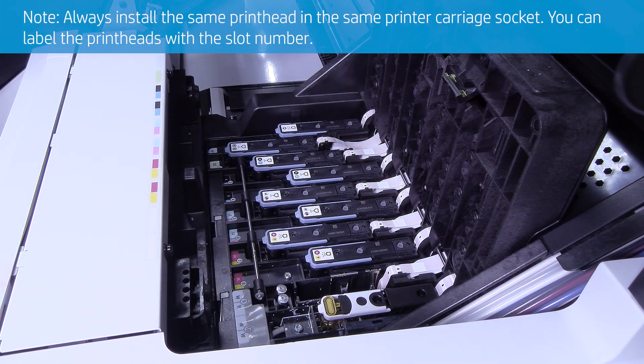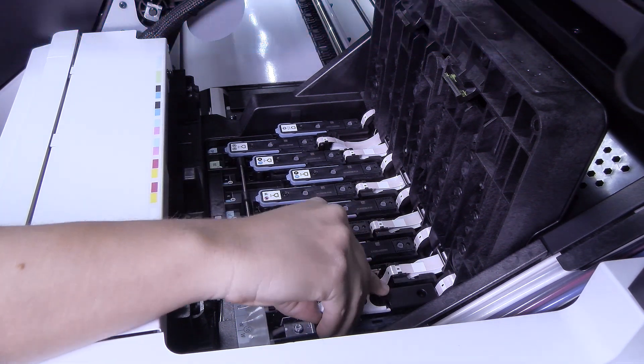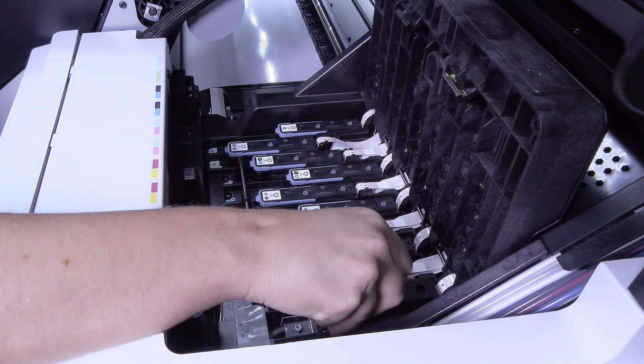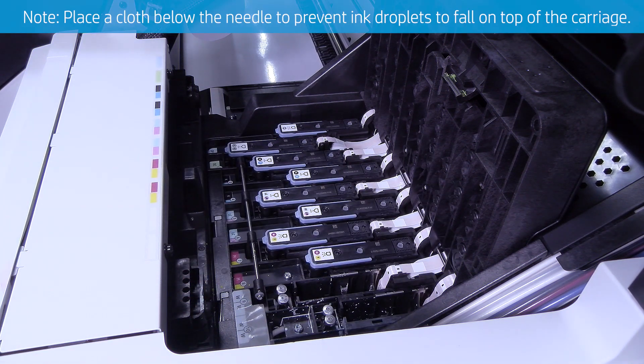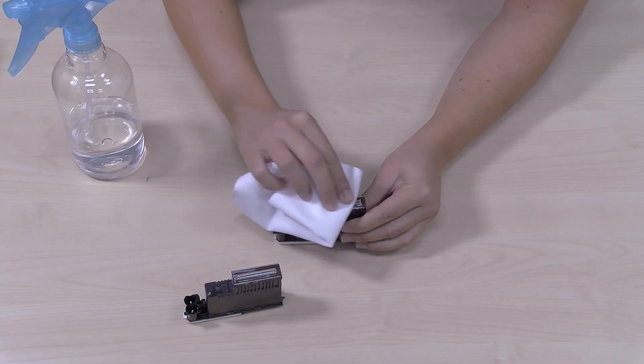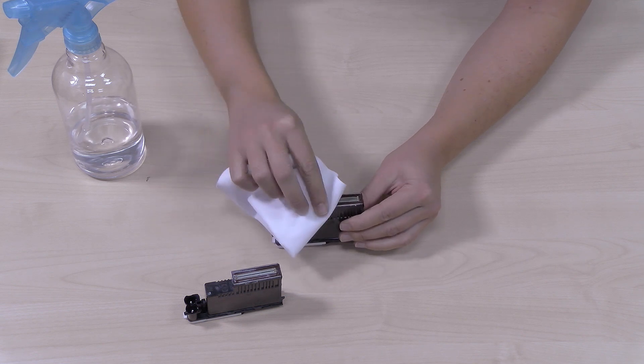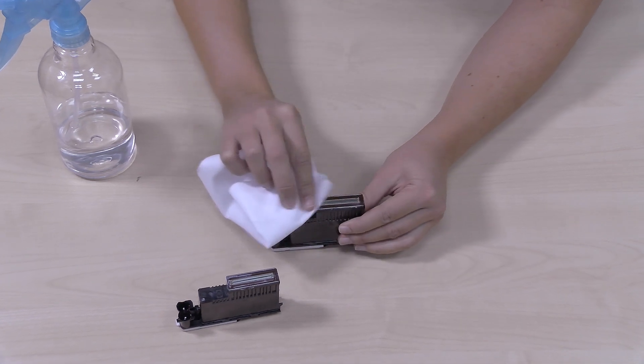Always install the same printhead in the same printer carriage socket. You can label the printheads with the slot number. Then carefully remove the two white printheads from the carriage. Place a cloth below the needle to prevent ink droplets from falling on top of the carriage. Check the bottoms of the white printheads; if you see any ink, clean them gently with a lint-free cloth dampened with distilled water.